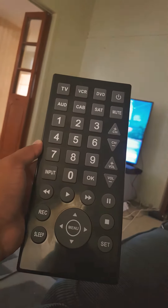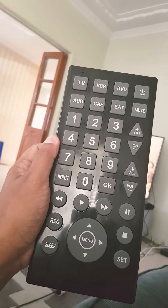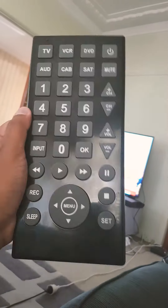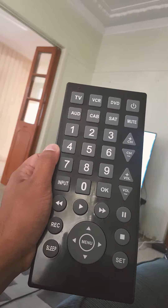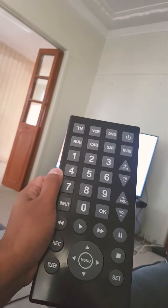I bought this remote from Kmart for $10 — it's a really good remote. I kept losing my old remote so I got this big one, hoping I won't lose it. I lost the setup instructions on how to set it up, but I just figured it out and it's working right now.